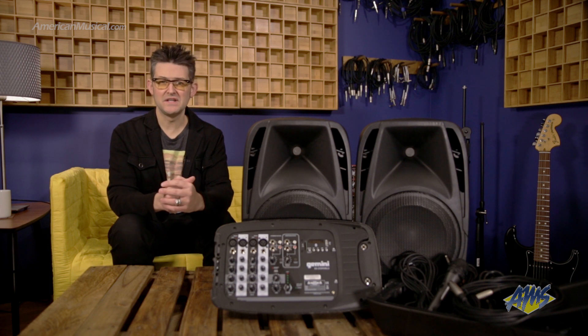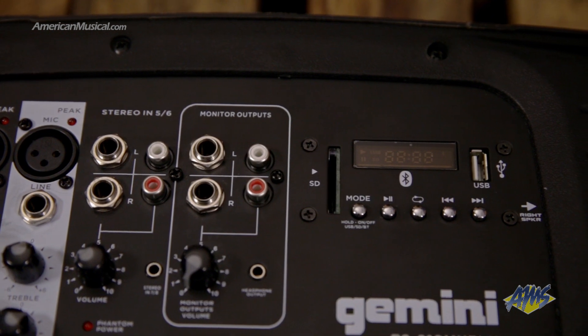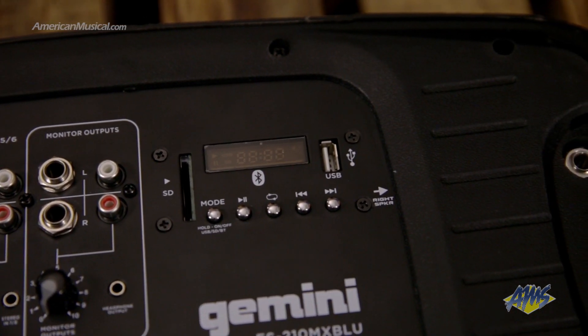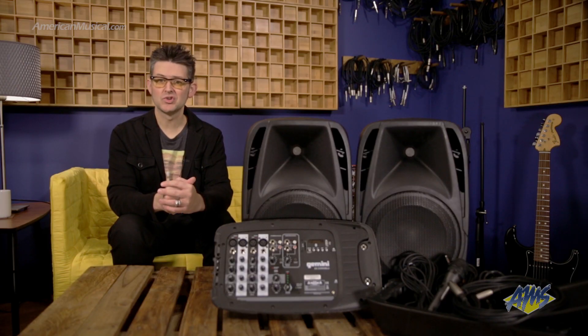One of the coolest features of the ES210MXBLU is the built-in MP3 player. Just plug in a USB drive or SD card and you can use the dedicated transport controls to queue up and play backing tracks for your performance or background music on your set break. A dedicated volume control ensures you can get just the right mix. The ES210MXBLU can also stream music via Bluetooth.